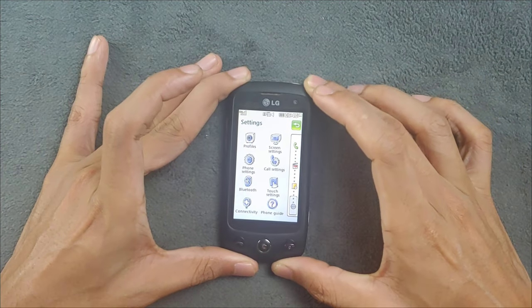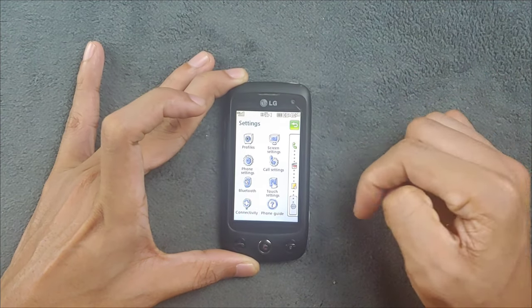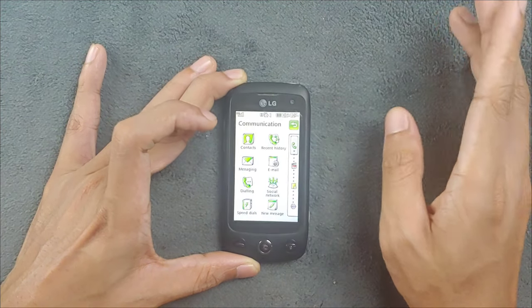You can also choose startup animation and other options - you're getting a lot of customization for this kind of tiny device. In the connectivity section, if you want to browse the internet you need to set up the APN settings, otherwise the internet won't work.